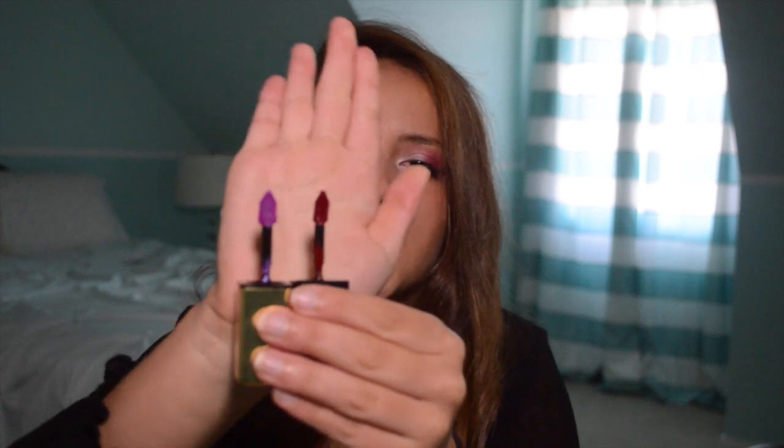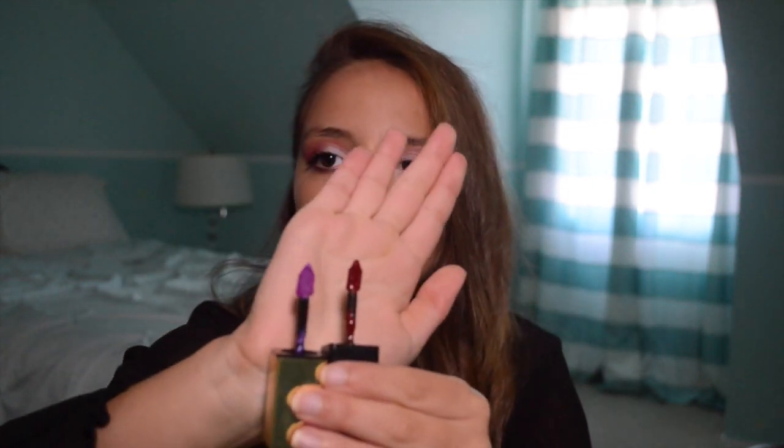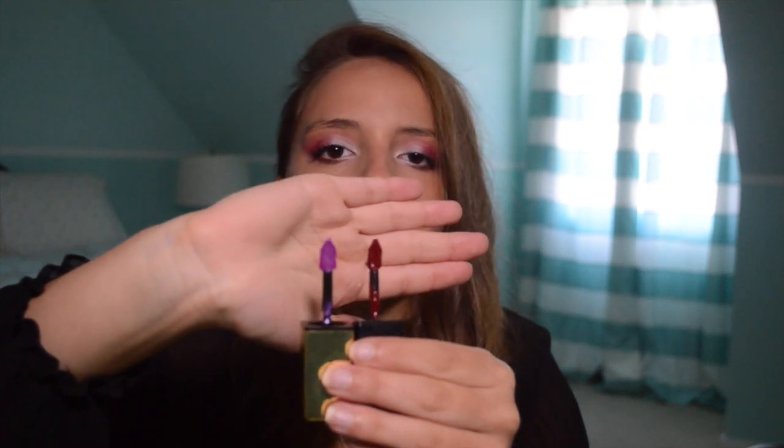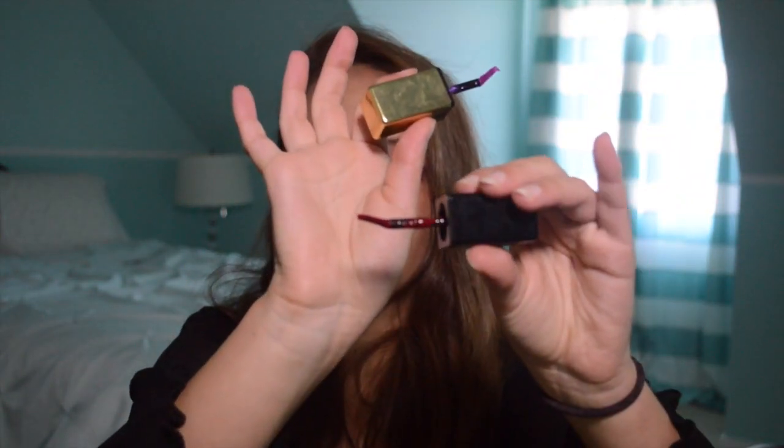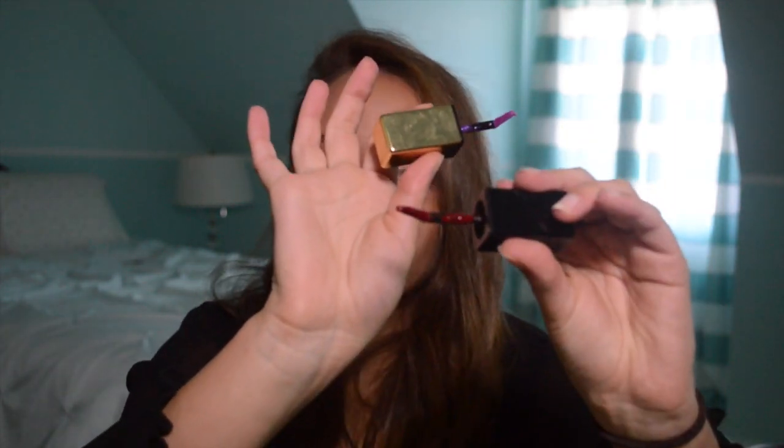Alright, so this is what the applicator looks like — let me show you quickly. They're both the same, the original one and the new one, both the same applicator. The applicator is definitely very interesting. It's more of a rectangular kind of applicator, pointed at the tip, and then it kind of scoops down like a little scooper or spoon. I guess it helps to dig out some more product.